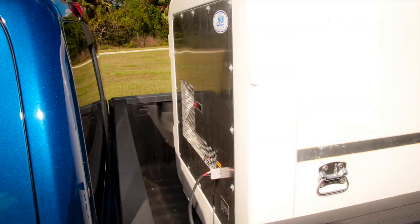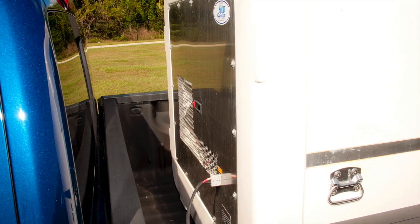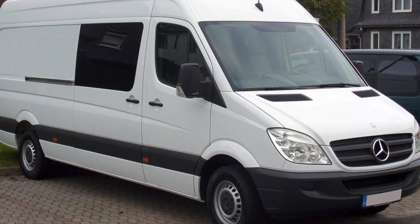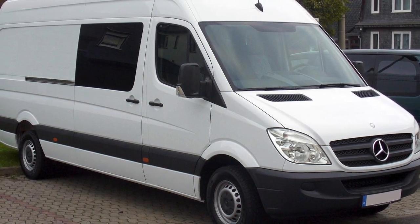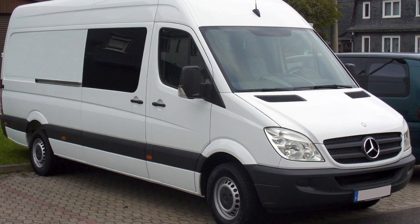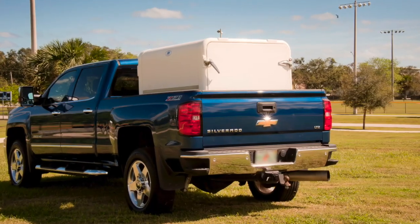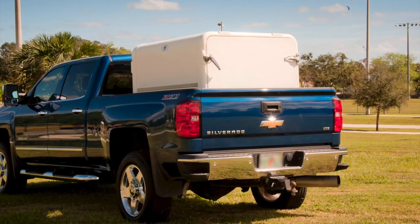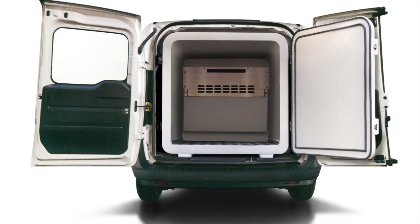Now you can transform your van or pickup truck in 60 seconds for half the cost. Van conversion kits can cost up to $16,000 to $18,000 and create permanent modifications to your equipment that will absolutely kill your vehicle's resale value. With the Cooler Ice Cube, you just remove from one vehicle and install on another van or pickup truck and you're back in business.